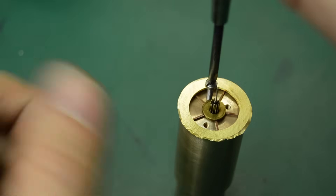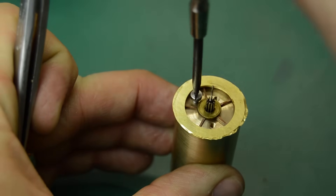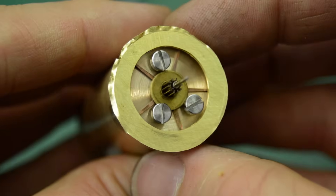With the ring gear fitted to the wheel, the next job was to turn down the outside diameter and the other side of the wheel.